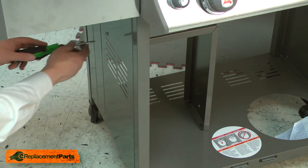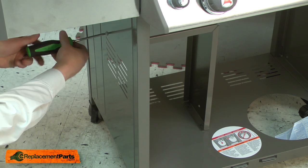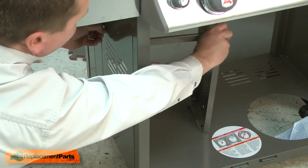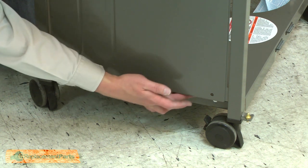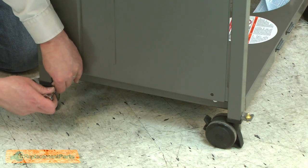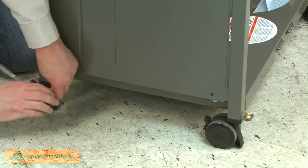And one more screw on the outside panel. Now I can remove the bottom panel from the grill. It's secured on either side by two bolts that sit beneath this lip. I'll go ahead and remove them.